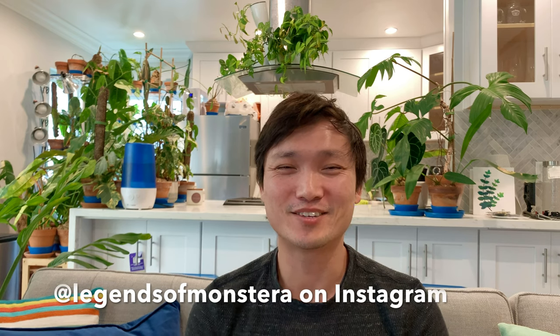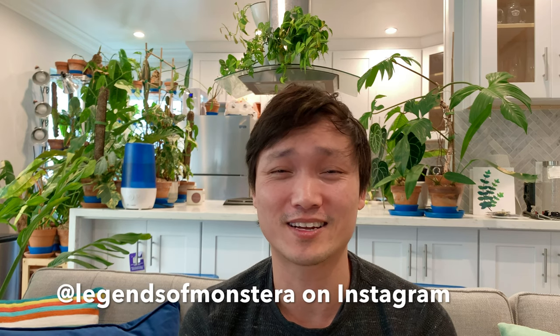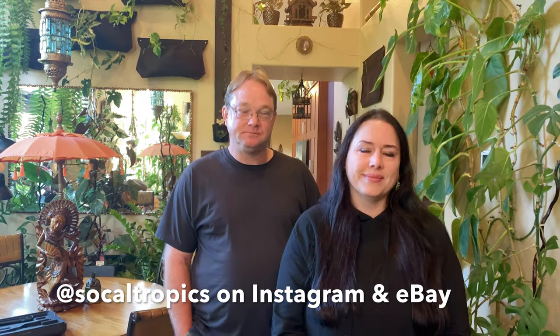Hello plant friends. We are continuing on in our collector seller series with SoCal Tropics. They are a husband and wife team in San Diego, California — 17 years of collecting, buying, selling, trading, and growing plants. I am so thankful they have been generous enough to share their knowledge, experience, and collection with us. I hope you guys are enjoying this series so far and continue to watch.